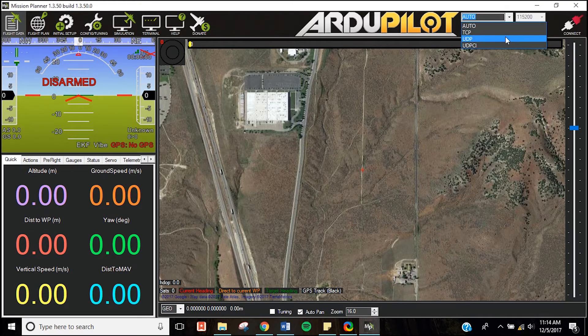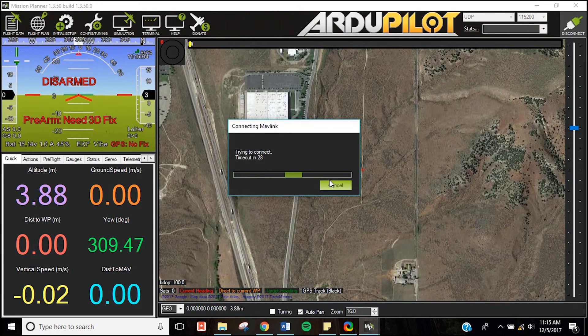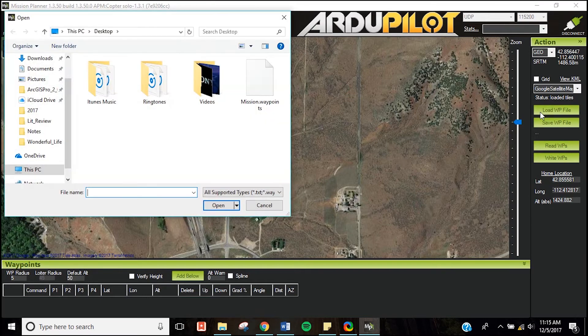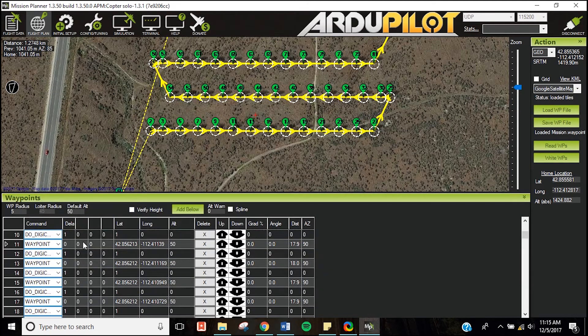Select UDP from the drop-down box in the upper right side of the screen and click Connect. Select the default local port. Next, click Flight Plan at the top left side of your screen. Click Load Waypoint File to load the mission that you plan to fly. Double check your mission plan — make sure your altitude is consistent, your waypoint tolerances don't overlap, your waypoints are in correct order, your lat and long are correct, and that your flight plan is under Due Digicam Control.